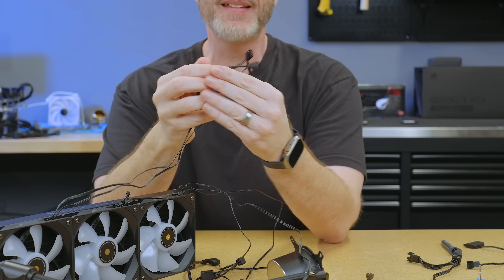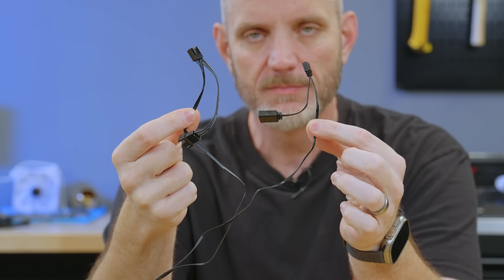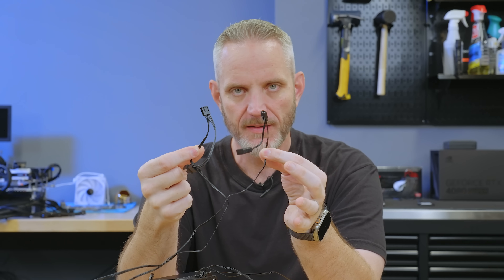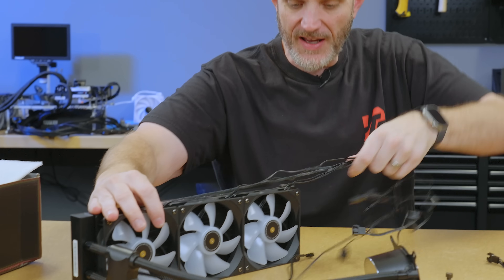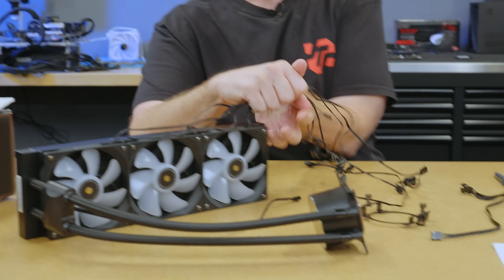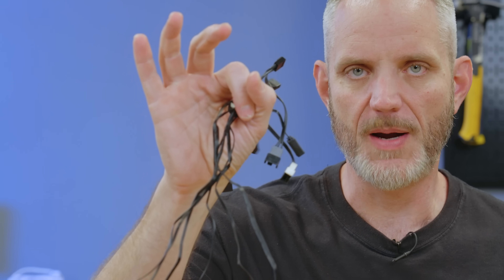It has a pigtail for each fan and ARGB. But because the pigtails are at the end, you can't really tidy this up that great. Once you bundle it all up and zip tie it together, because the lengths are all different, this is what you're left with at the end. So this is one of my biggest gripes right here.